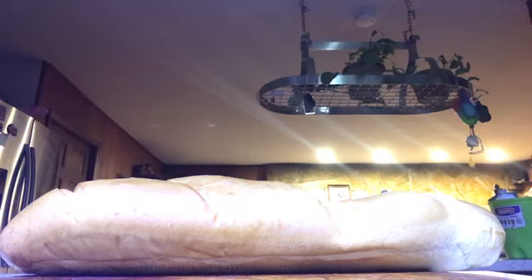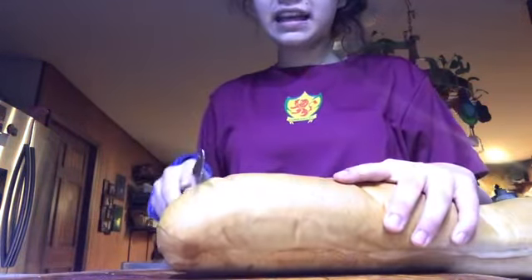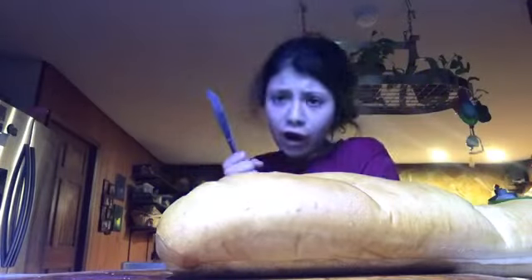Hey guys, it's me from the future — just letting you know the thing in the background is my pasta burning. So now you need a knife. You want to cut it in small pieces. Oh darn, this knife isn't big enough.